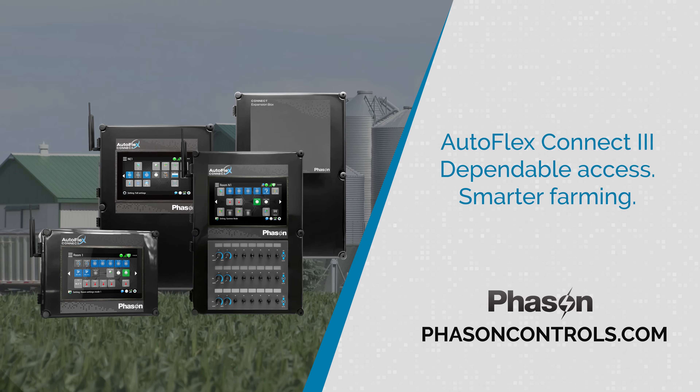From the compact Mini to the large-format model, Autoflex Connect 3 delivers dependable access, steady control, and smarter farming for every operation.